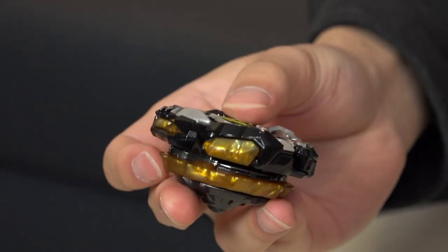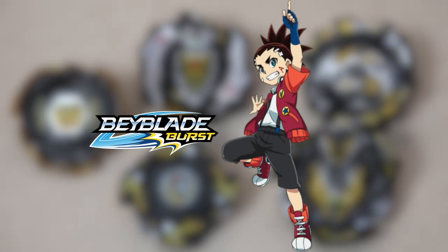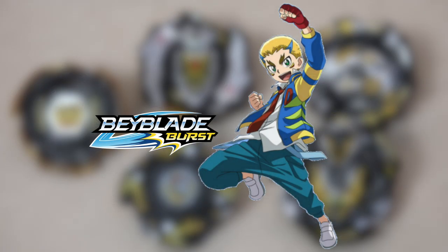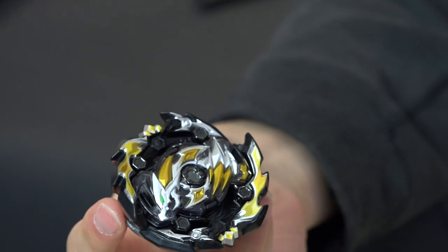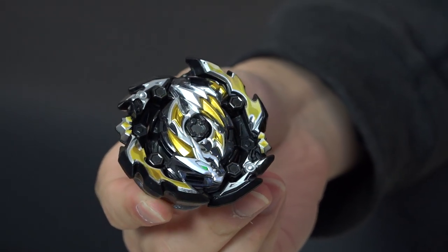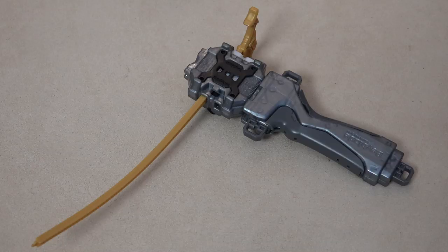After that we get Aiga's Cho-Z Achilles with Four Bump and Yard Driver. Last but not least, the newest main character is Drum from Beyblade Burst GT — he uses Ace Dragon, and the parts we get are Zero Glaive and a 10 Weight. The disc and driver assortments across the set are kind of random except for the layers. We also get the long winder with a grip.